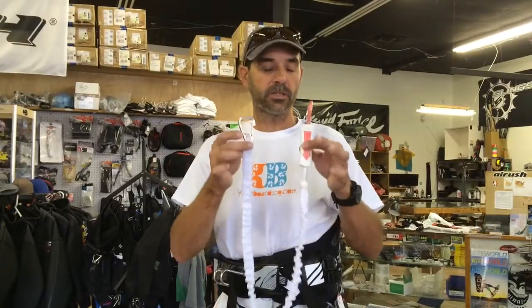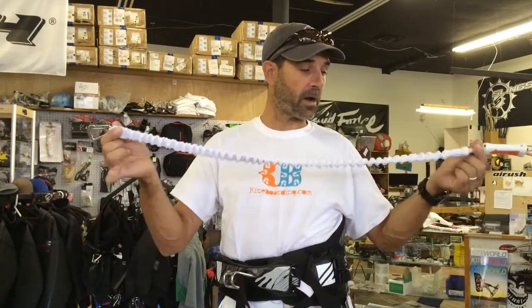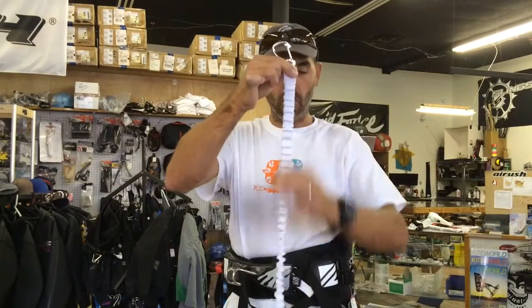Jeff Howard here at kiteboarding.com. This is the Nash Handle Pass Leash Bar Leash. I want to show you a little bit about it. It's got a good length, a good soft bungee internally, all webbing here.